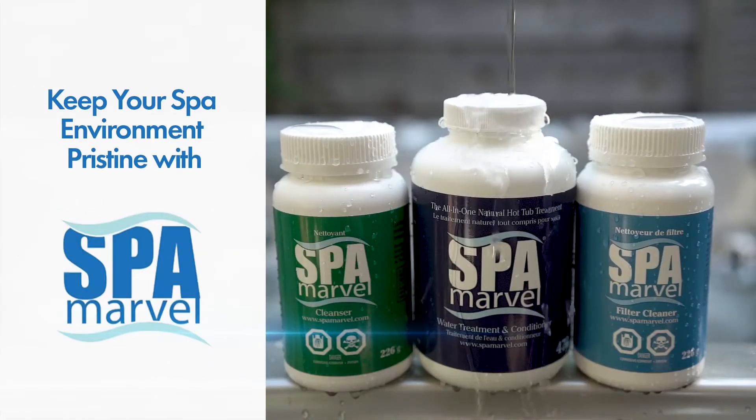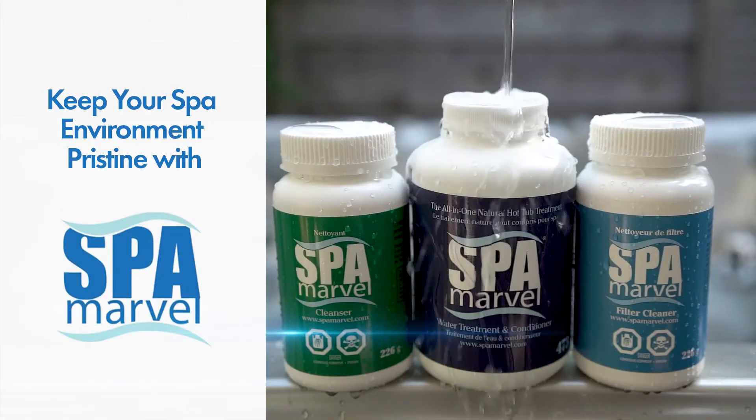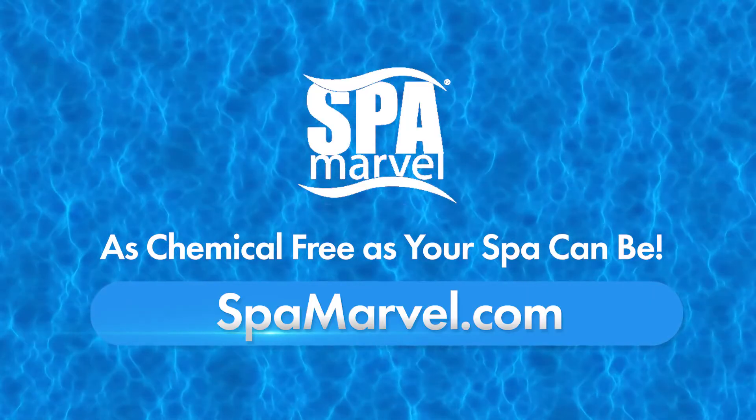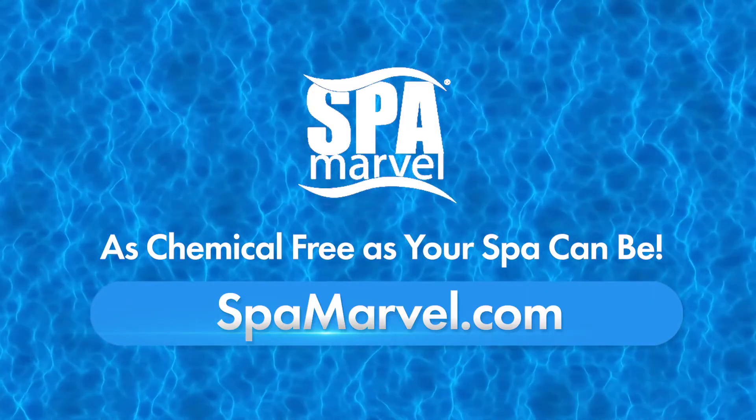Keep your spa environment pristine. With Spa Marvel, you can greatly decrease the amount of chemicals needed to maintain your spa. Spa maintenance has never been so simple. Visit spamarvel.com today.